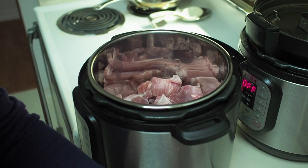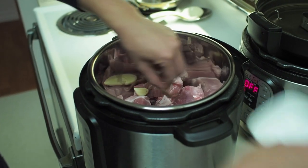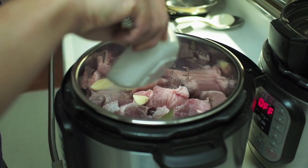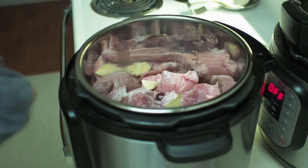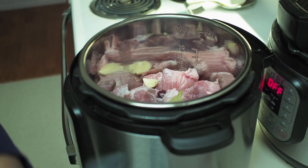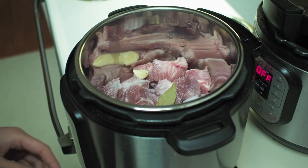In goes the garlic, a bay leaf, and the salt. I'm going to pour some water in there. I'm only going to put about two cups of water, because you don't need much water when you're using the pressure cooker — the water doesn't evaporate.